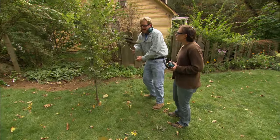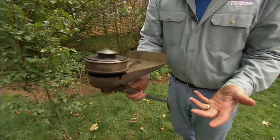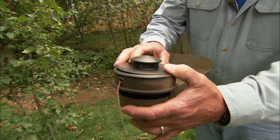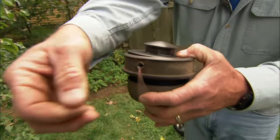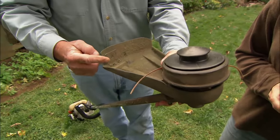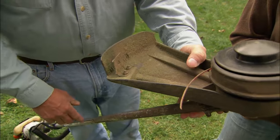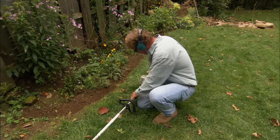Now, if you look, you'll see that this nylon string gets worn over time — it's getting shorter and shorter so it's not working properly. But what we have is called a bump-and-go head, or an automatic feed. While this is running, if you tap this on the ground, this string will come out. Sometimes it comes out too long, but that's what this cutter blade is for — it'll cut the string to just the right length. Let me show you how that works. The trimmer has to be running first for it to work, so I'm going to start it up.